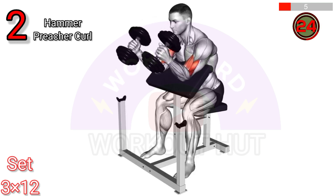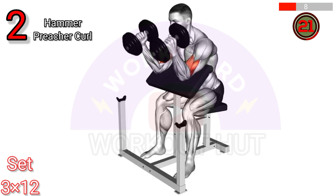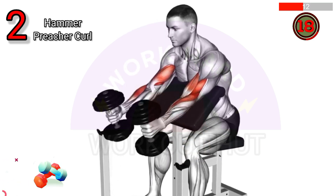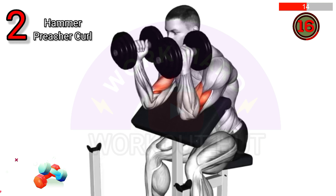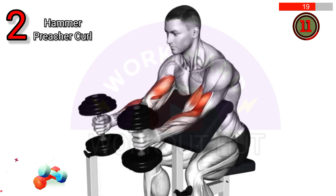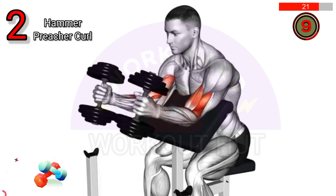The dumbbell hammer preacher curl is performed by sitting on a preacher bench, holding dumbbells with palms facing each other, and curling them up. This targets the brachialis, brachioradialis, and biceps, improving arm strength, size, and grip.